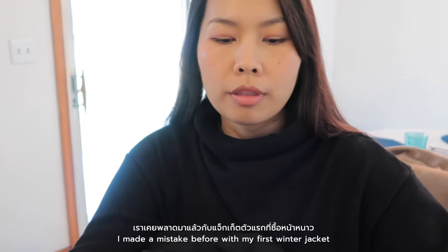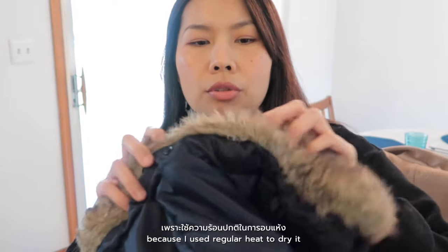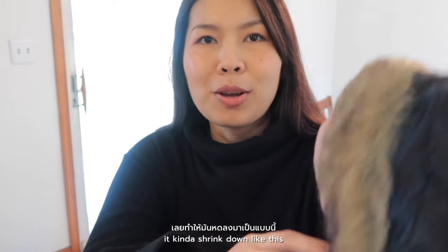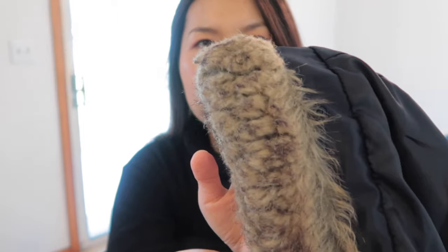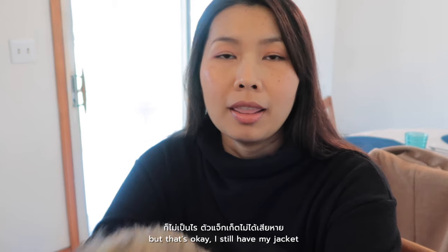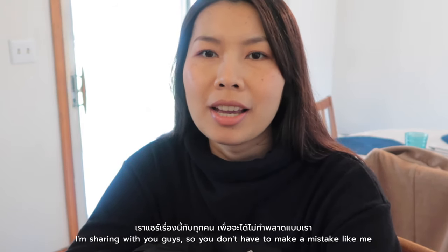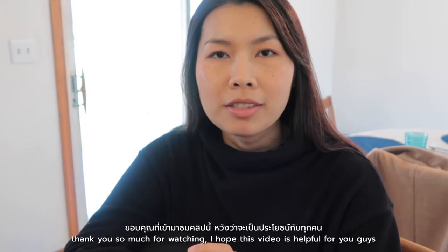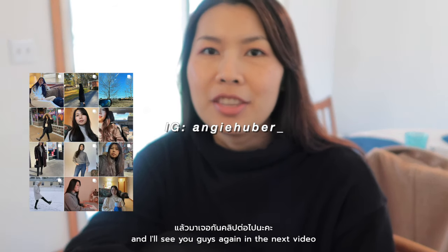I made a mistake before with one of my first winter jackets — I used regular heat to dry it and didn't remove the fur part, so it shrunk the fur. I had to remove it and wear my jacket without the fur. But that's okay, I still have my jacket! I'm sharing this so you don't have to make the same mistake. Thank you so much for watching — I hope this video is helpful and I'll see you guys in the next video. Bye!